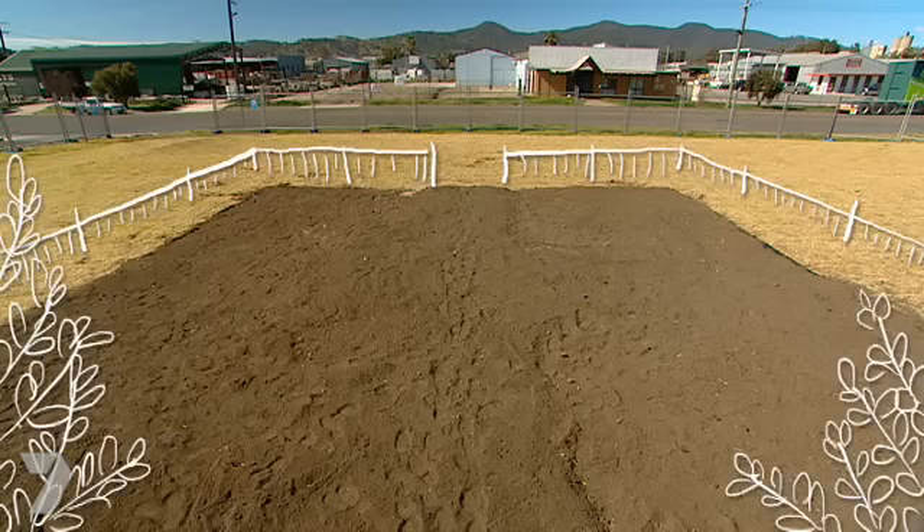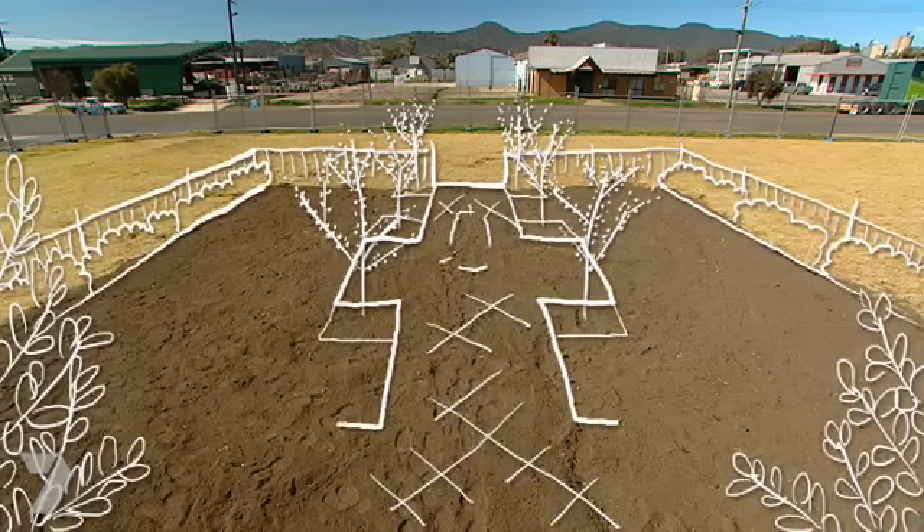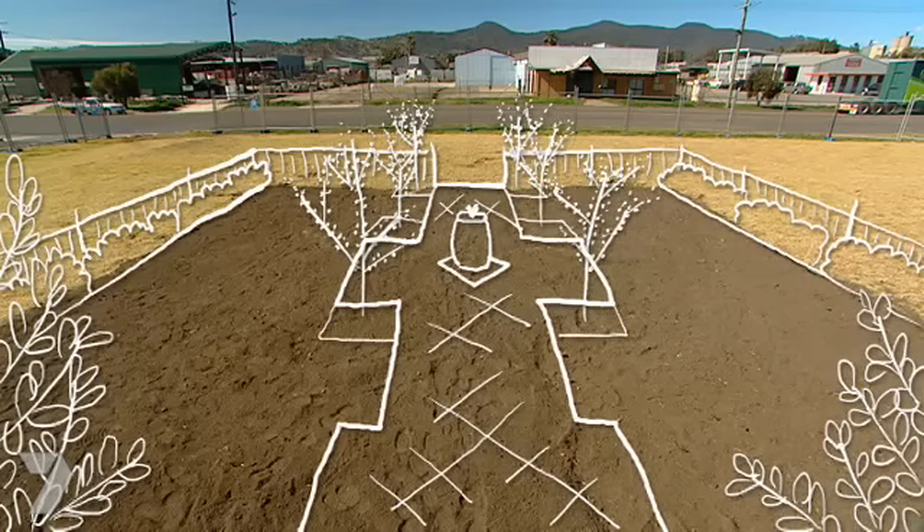A white picket fence will go around the boundary. We'll have trees for height and a hedge for privacy, and I'm gonna build a big wide path with a water feature in the middle.